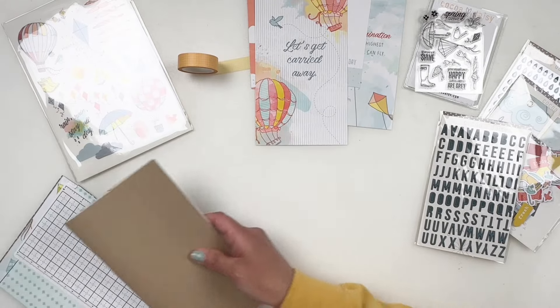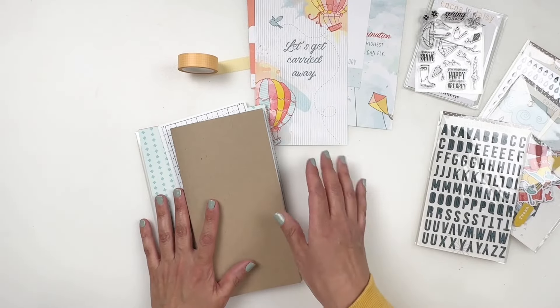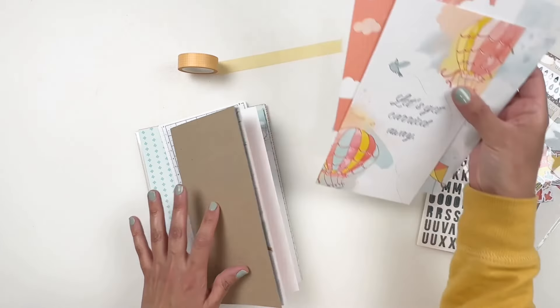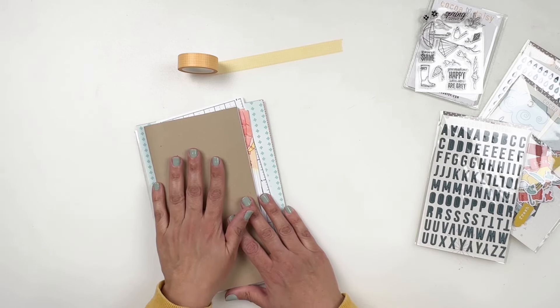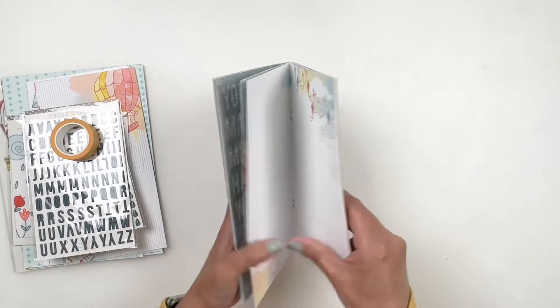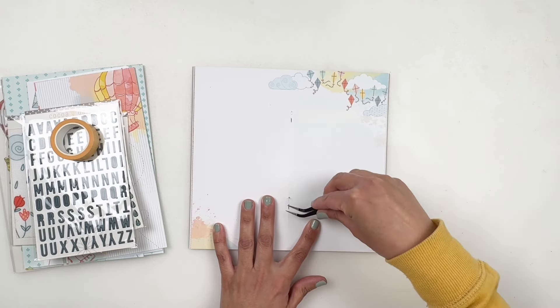As always, I will be adding all the links in the description box for you. I haven't decided which kit I'll be using or in what project, but if you want to see my process, just keep watching, and hopefully I can inspire you on how to use your Coco Daisy kits this month. Let's create a traveler's notebook layout using my Coco Daisy traveler's notebook kit.